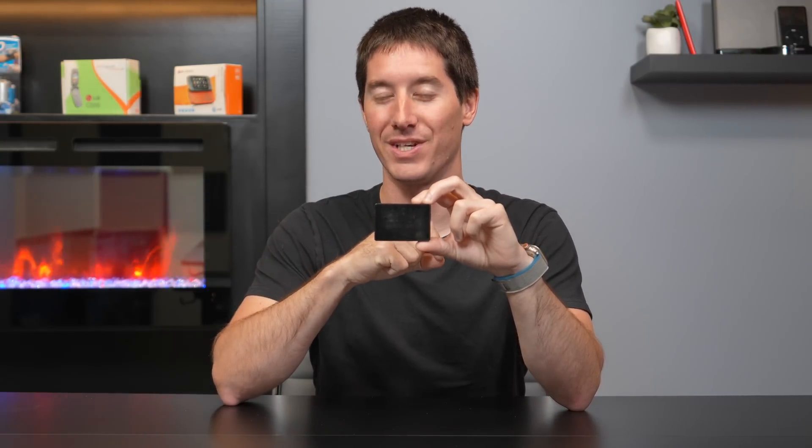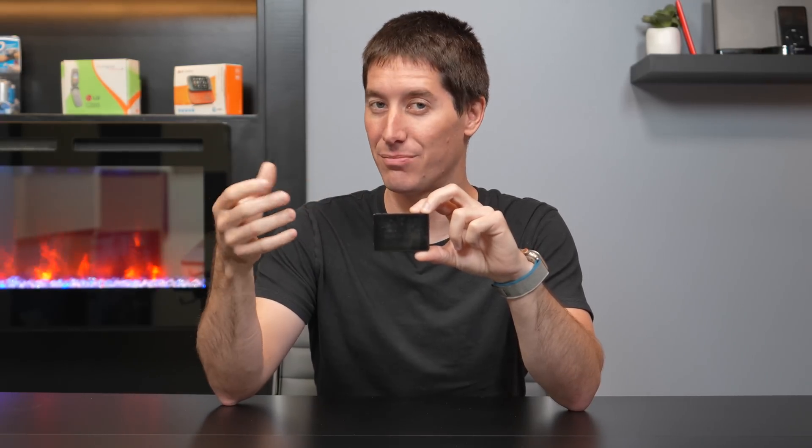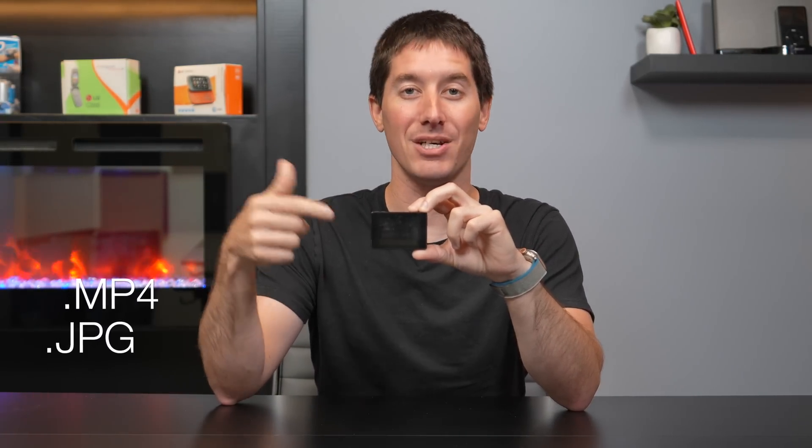Let's talk about the file formats this can play. It can play MP3s, ASF, AAC, WMA, and Plays for Sure DRM-protected WMAs. It can play MPEG-4 video, JPEG pictures, Macromedia Flash player files for games, and it can let you read your text files. This thing is a tiny little computer.